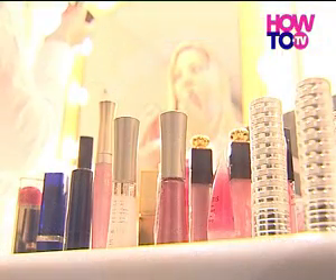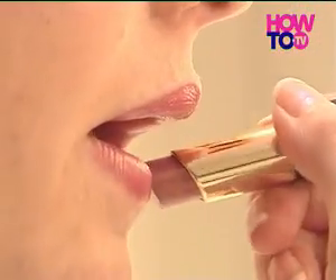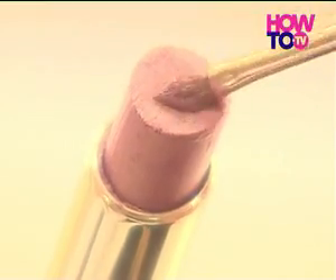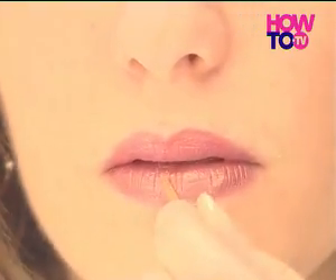To start with, choose the right lipstick colour for the correct occasion. Go for colours that reflect the natural shade of your lips, using darker tones that complement your overall colouring. Matte lipsticks give a muted finish which is suitable for daytime use, while satin and gloss finishes offer more of an evening look.